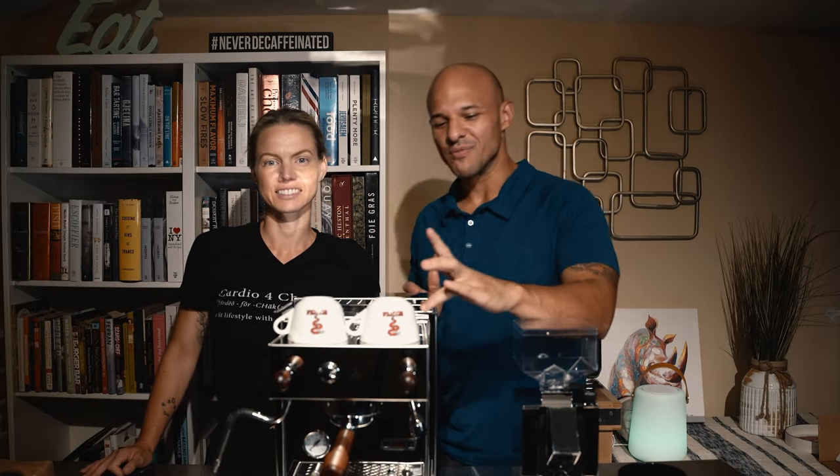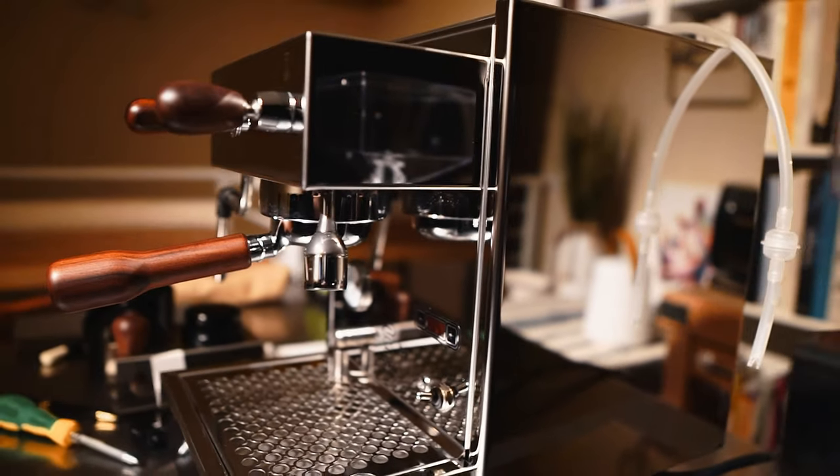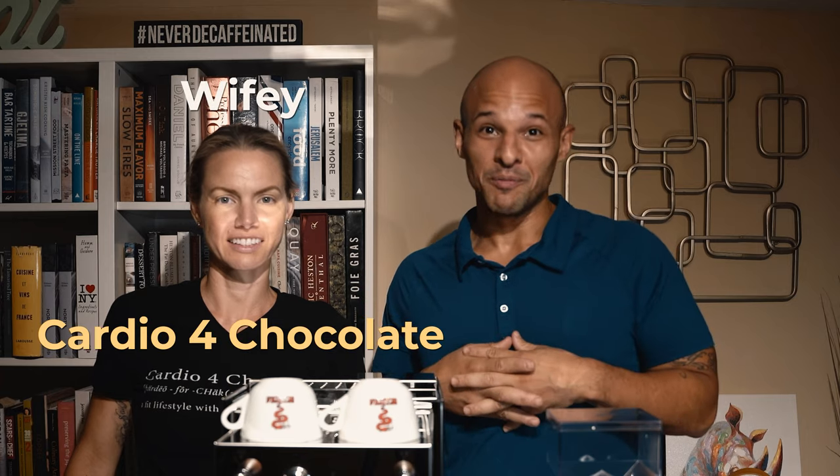Welcome back to my channel. I got a special surprise for today — a little break from the cooking. I wanted to do an unboxing and reveal of the espresso machine that we bumped up to. We have a special guest today, my wifey, Cardio for Chocolate, aka Miss Authorized.